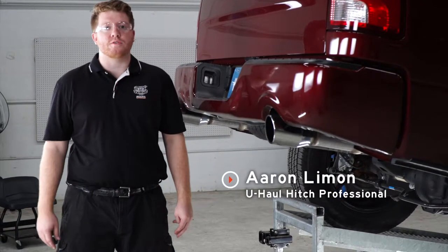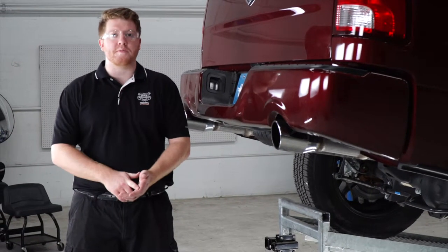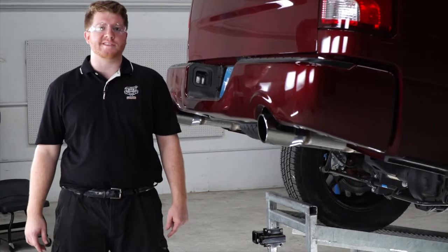Hey, what's up you guys. Putting a trailer hitch on your Ram can take it to some really cool places, whether it be through bike riding, camping, or even towing a U-Haul trailer through most of North America. So let's go ahead and break down that really easy install for you.